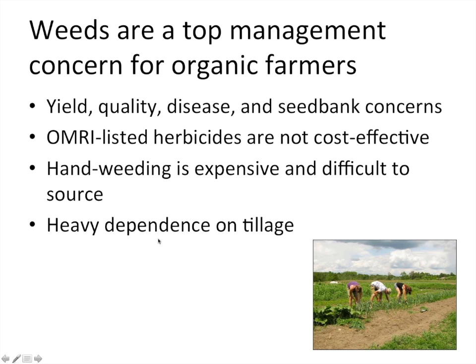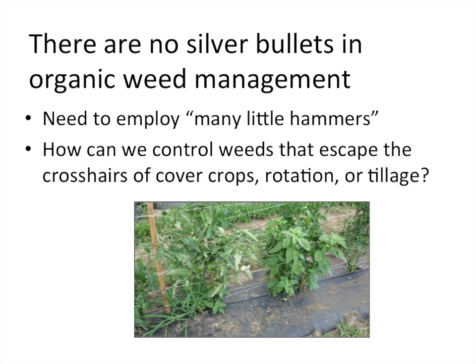The challenge in organic weed management is that there aren't any silver bullets. In conventional systems there's often one big hammer — think Roundup or glyphosate — that controls a wide range of weeds. In organic weed management, instead of one big hammer, we need many little hammers that in aggregate provide the same level of season-long weed control. So we use cover crops, crop rotation, and different tillage strategies.